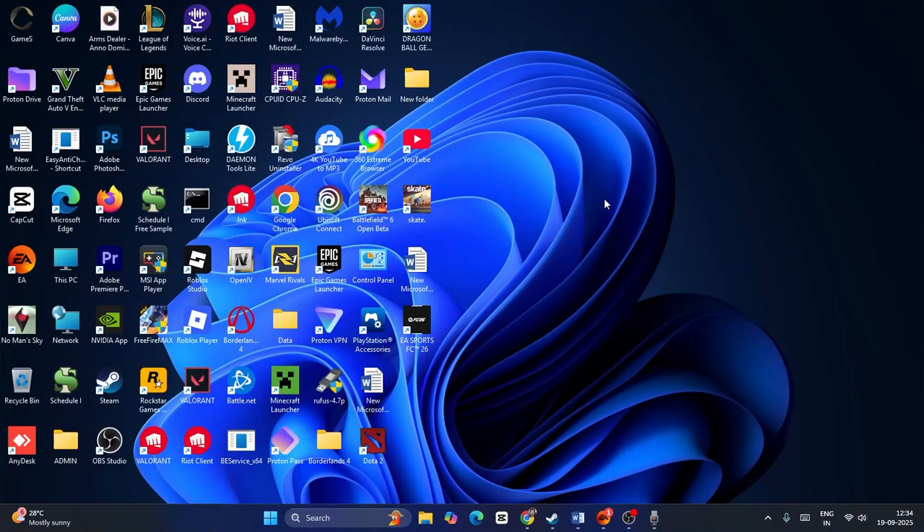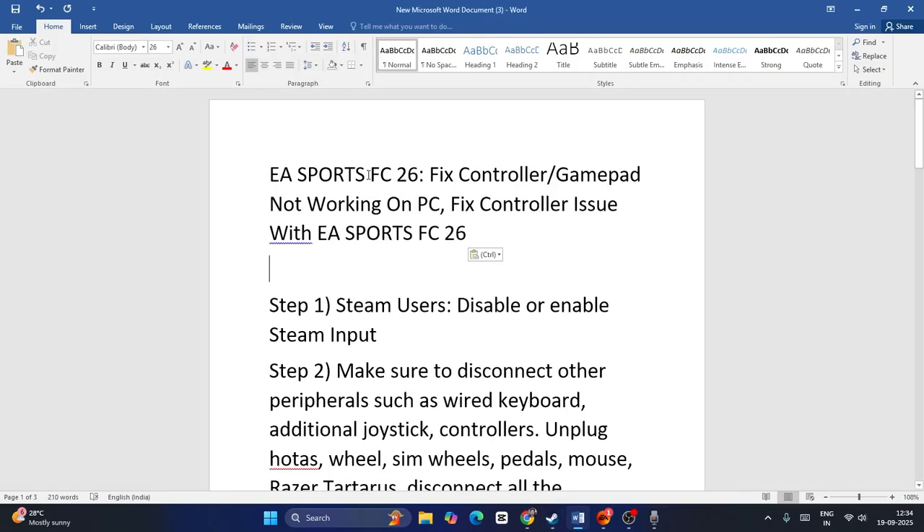Hey everyone, welcome back to another video. In this video I'm going to talk about how to fix if you're having trouble with EA Sports FC 26 where the controller or gamepad is not working on a PC. We'll go through this one by one.